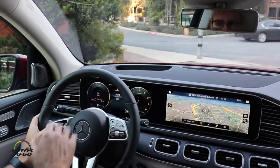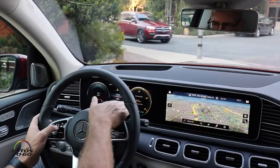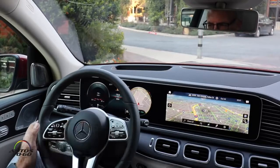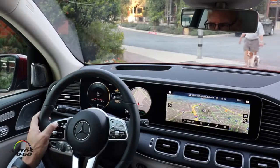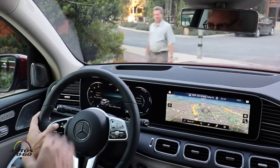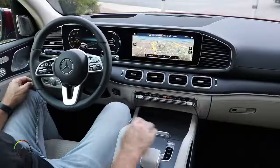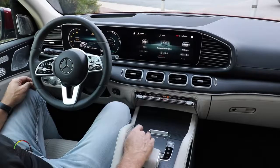I'll choose the Sport design, which gives a different look. Of course I can individualize this as I would like — I can change the pictures, for example put the navigation screen into it. There are many possibilities to personalize it. I can also take the whole display as I like it, and operate all functions of the car very easily via the middle armrest during driving.